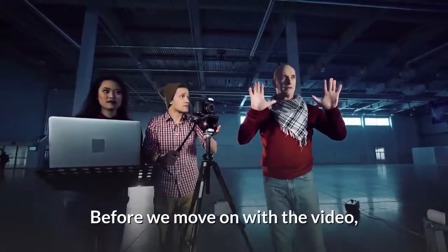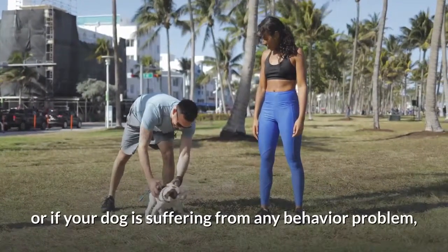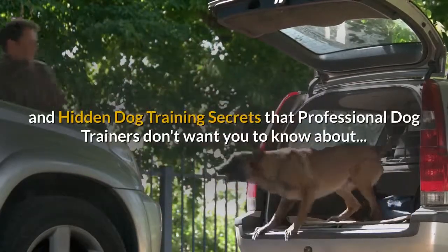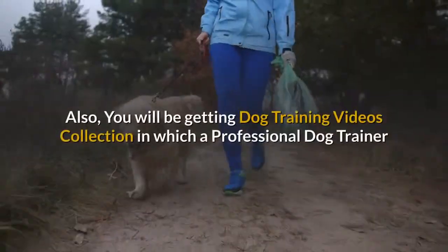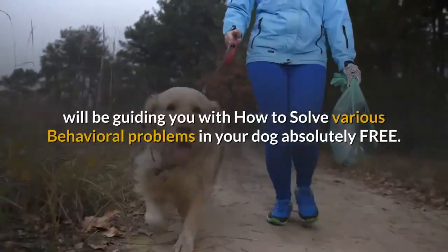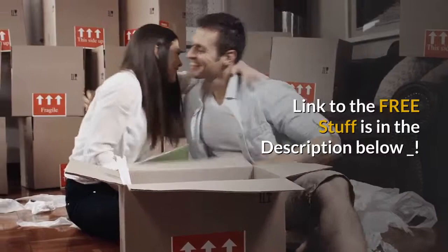Before we move on with the video, if you are having a hard time training your dog with any kind of command, or if your dog is suffering from any behavior problem, grab the free dog training secrets guide in which I have disclosed the deepest and hidden dog training secrets that professional dog trainers don't want you to know about. You will also be getting a dog training videos collection in which a professional dog trainer will guide you with how to solve various behavioral problems in your dog, absolutely free. Link to the free stuff is in the description below.